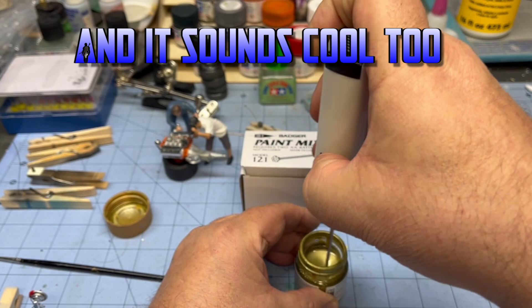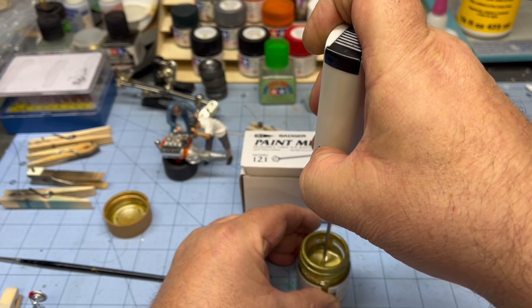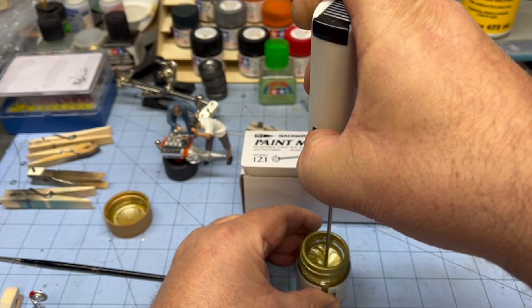You don't want to go too long because you'll bring a lot of air into it. Now I'm going to come up out of there and give it a little hit — see how it's sprayed all the way around there.